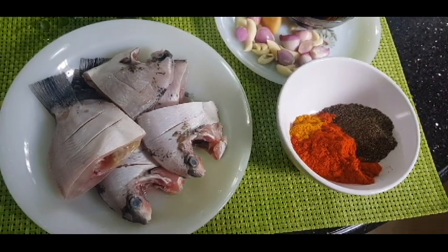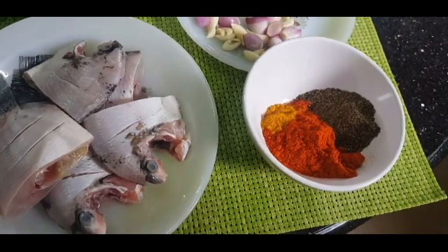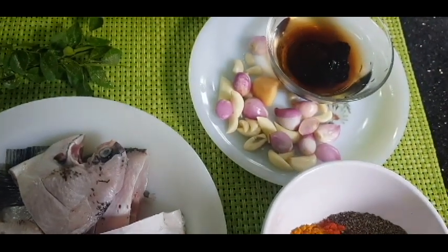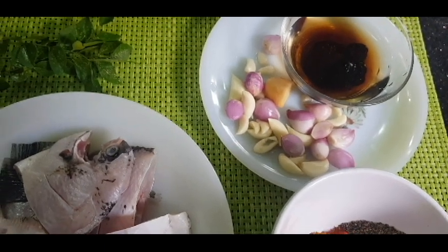2 tbsp of cashmere chili powder. 1 tbsp of kuru mula. 1 tsp of manja. 3 chunks of dents of some cream and a small amount of anda.